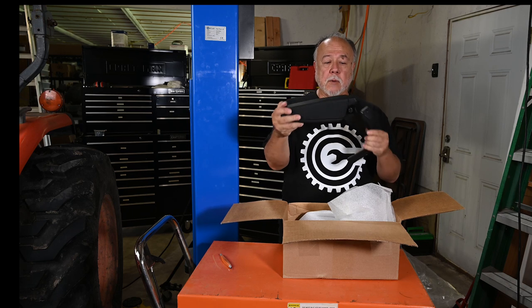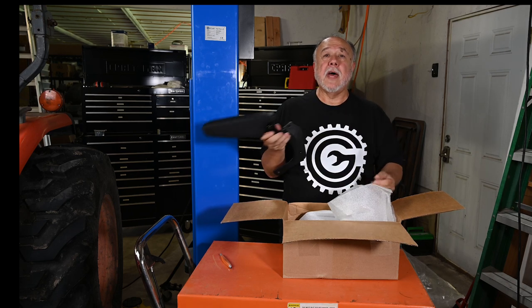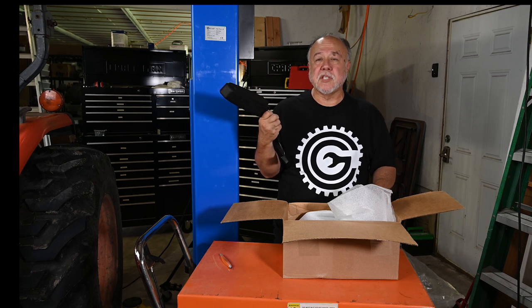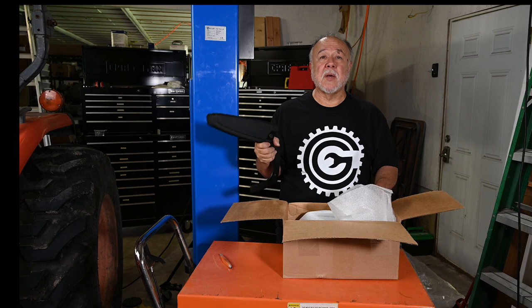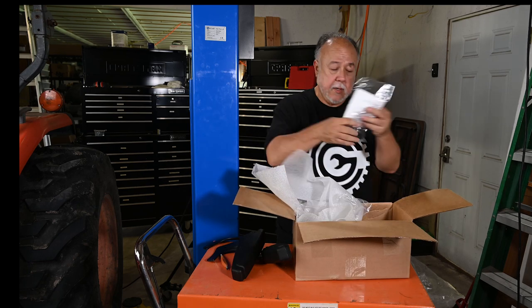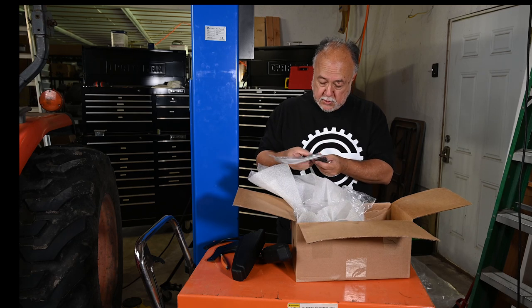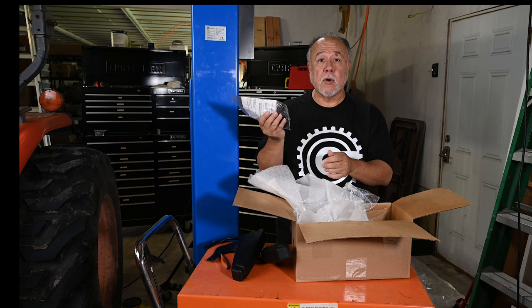I did not realize it came with arms. It looks like they fold up and down — this is a pleasant surprise. Somehow I had the idea this thing came with no armrests, and I was thinking I can certainly live without them. And it looks like it came with hardware to attach the armrests as well.